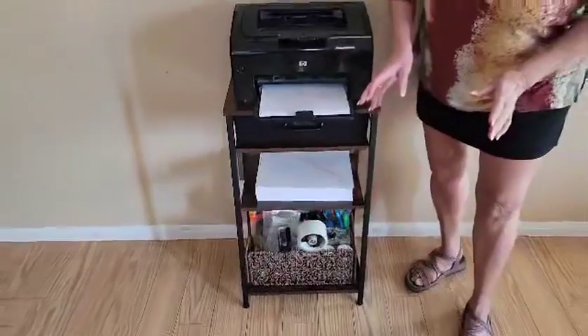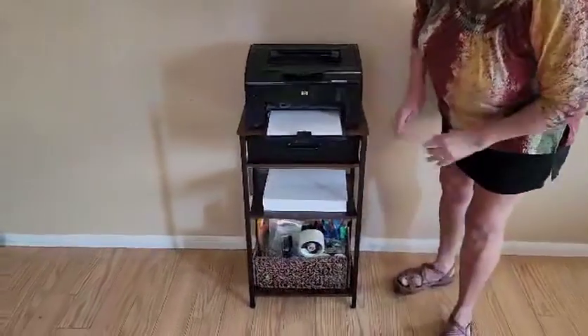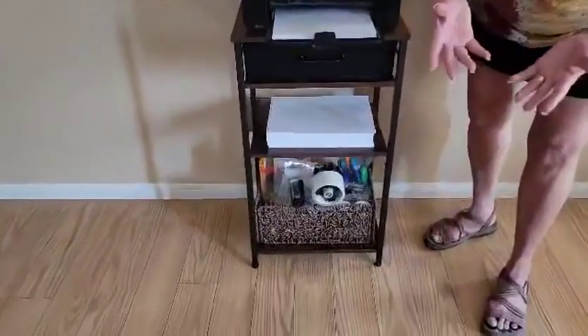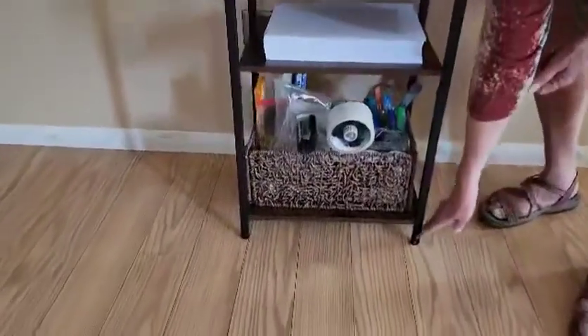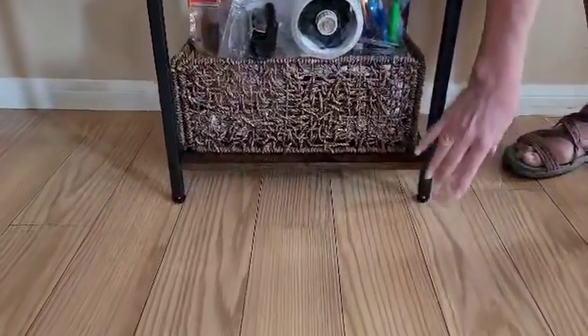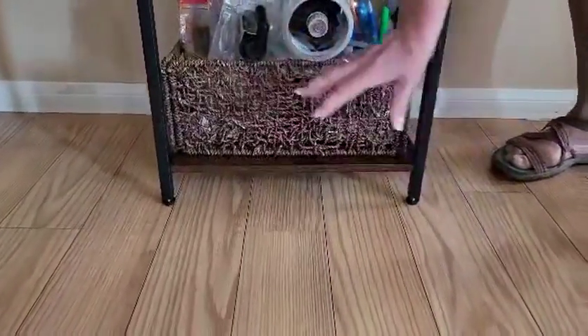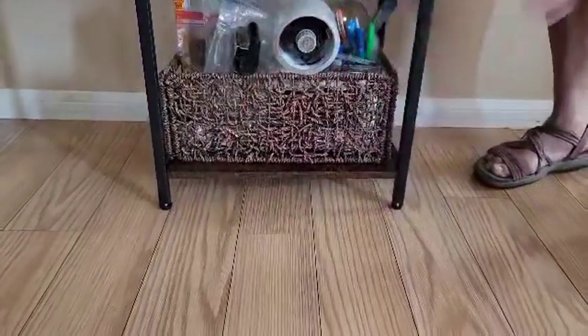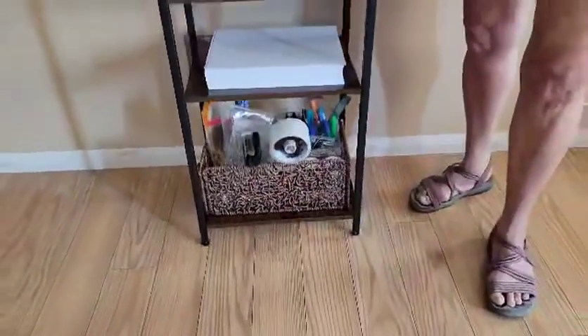One thing I really do like about all of their furniture is what I'm going to call — for a better word — leveling little twisties. I don't even know what to call them, but they're great because not all floors are even, as we know, and you can twist those to make the piece nice and sturdy.